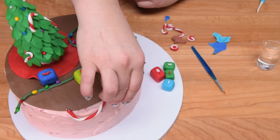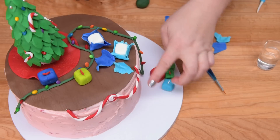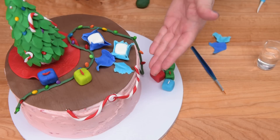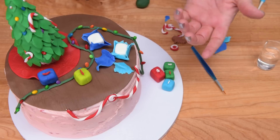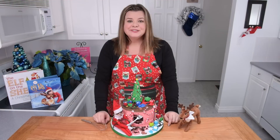You can add additional little peppermints to the outside of the cake as well if you want to give it a little bit more color. Add some candy canes too. And then I'll be back to show you the finished product.